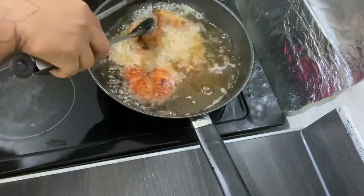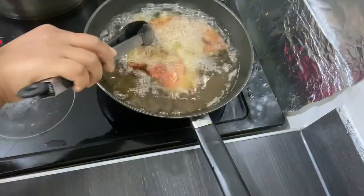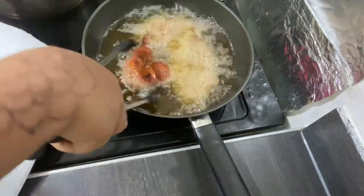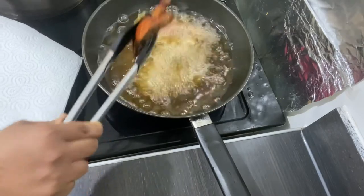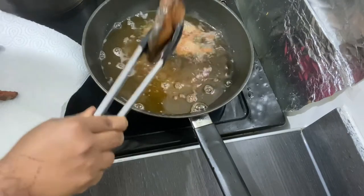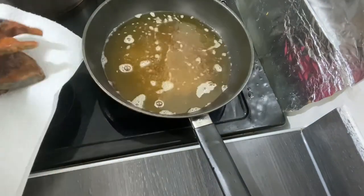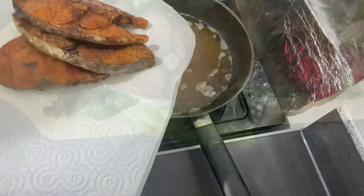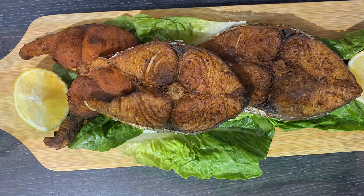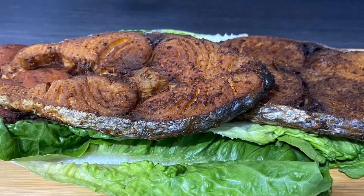This is a delicious fish — we usually have it with rice in my household. It's very simple and delicious. Now that's it, taking them out — it's ready to be served, it smells amazing! Here's the fish and that's the recipe. Thank you for watching, see you next time for a new recipe. Please don't forget to subscribe, share, and like. Take care!